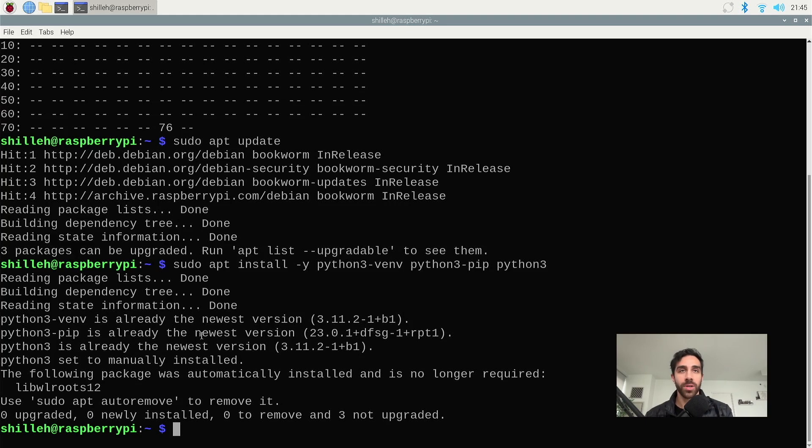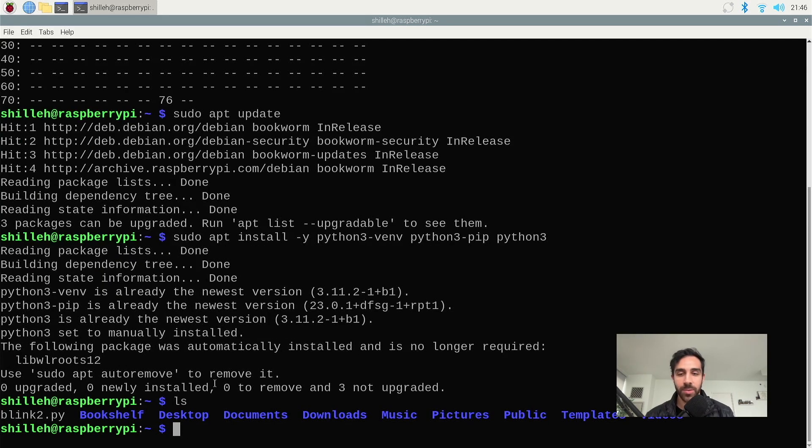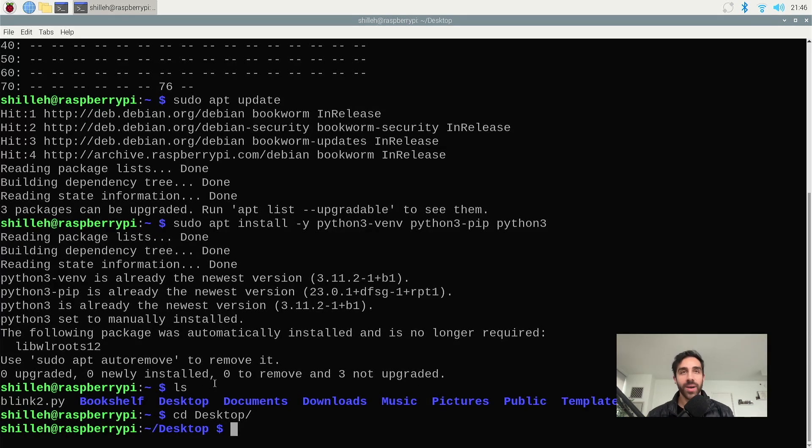After that, what we want to do is make the weather station project. In the terminal, we can navigate to a directory. Let's go to the desktop and make a new directory — we can call it weather_station using mkdir. We can go ahead and CD into this directory.